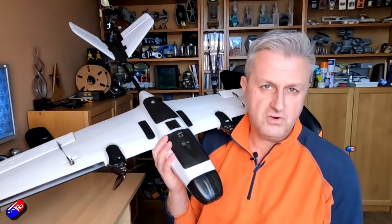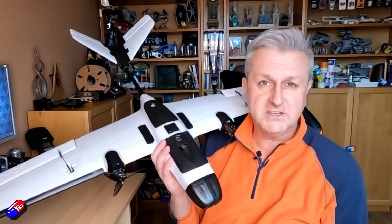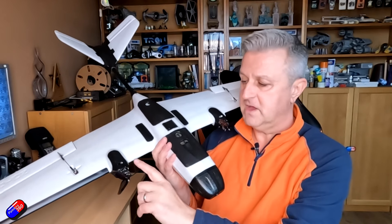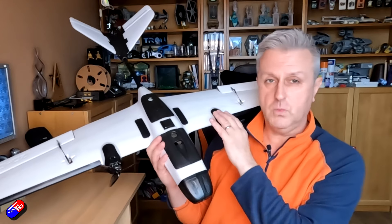One little caveat before I get too far into this: it is a tilt rotor kit, so there is a bracket and motor setup for the rear that is going to give you the tail piece. Then there are two larger nacelles that are going to replace the ones in the wings.